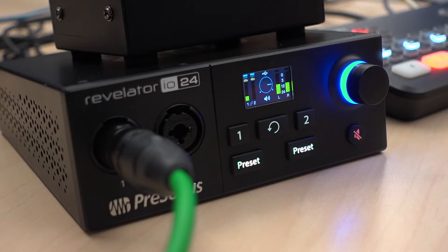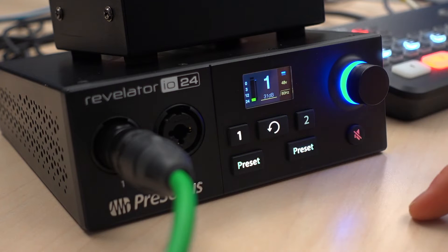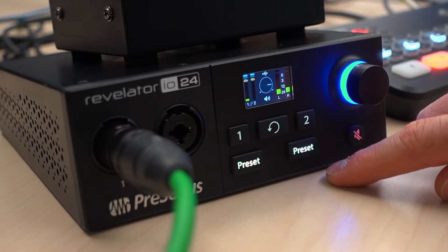Just going back to the interface: well built, pretty easy to understand. Two inputs here — they can be mic or line level. There are buttons on the front to control basic things with each channel: gain, phantom power, a low cut filter. And there are the meters on the front, which you can obviously see.